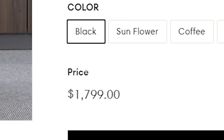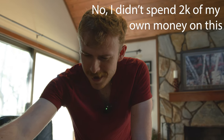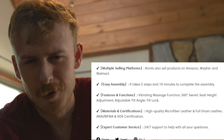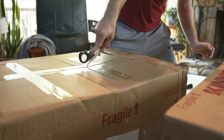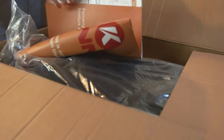Today we have a $1,700 office chair — or rather, an $1,800 office chair. Is anything worth the price? This one comes with massaging capabilities, leather, and a whole bunch of things. So let's cut into it. $2,000 — what does that get you in terms of a chair? Let's see.